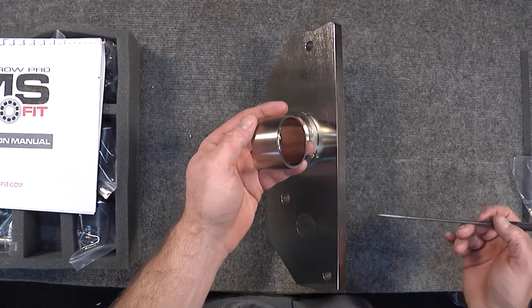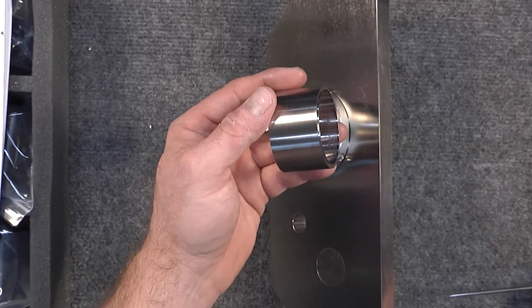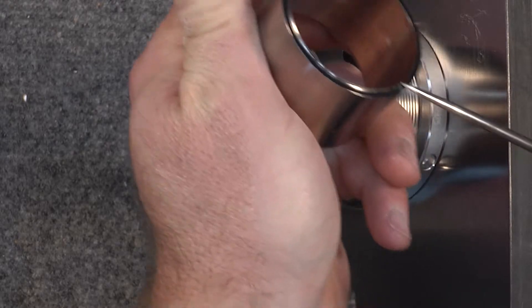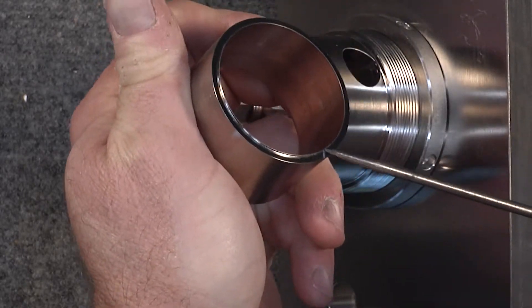What we have here is the tapered sleeve. This is actually a dual-purpose component. On one side it has a step — as you can see, I cannot push my pointer over that step right here.